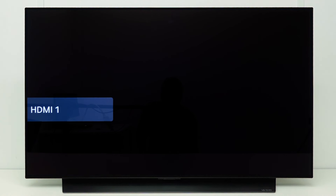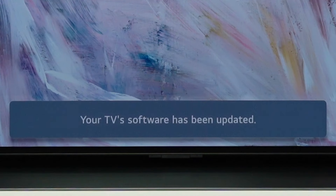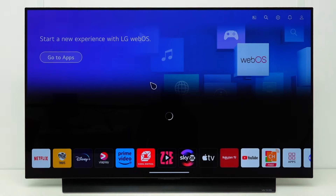When the process is finished, the TV shows a message that the TV software has been updated. The update is now ready, and you can enjoy your TV with the latest software.